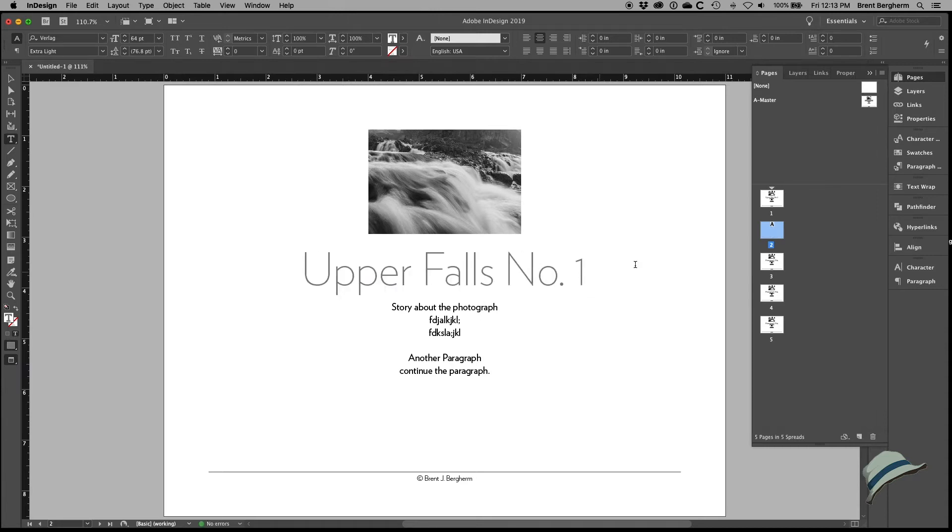I'll continue through — Shift+Command+click — working through all the images. This one is number one, the previous was number two, and I'll just continue on through and complete the whole thing. We'll jump back in after I've written the stories and all that to take a final look at how this is going to come together, and we'll look at the printing aspect as well.